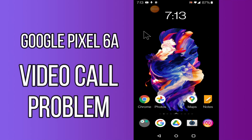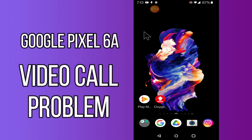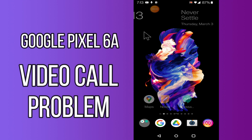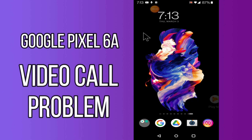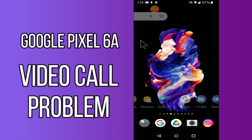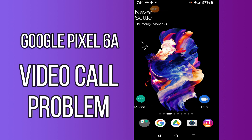Hello everyone, today I'll tell you how you can fix video call problems on your Google Pixel 6a. If you have any issue like your video call is not connecting or not working, I'll tell you a few tips and tricks that you can use to fix it. If you are new to my channel, don't forget to subscribe and press the bell icon. Watch the complete video and learn how you can do it.